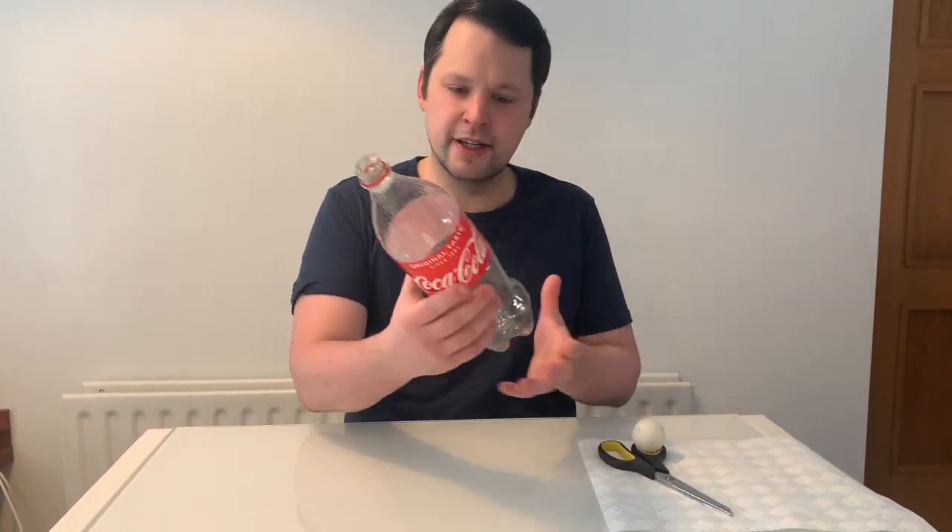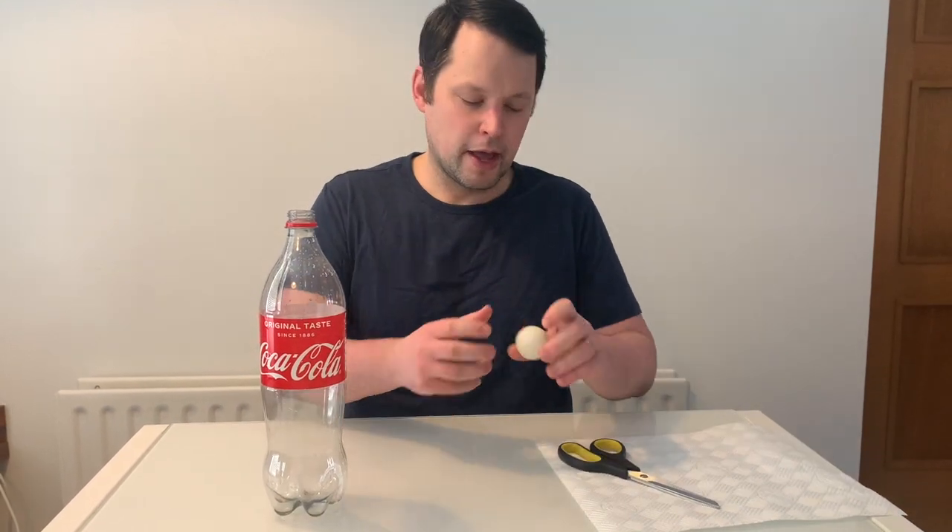For this one you're going to need an empty plastic bottle — I'm going to use this Coke bottle — a ping pong ball, and a pair of scissors.